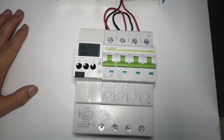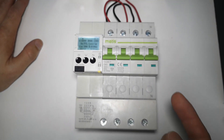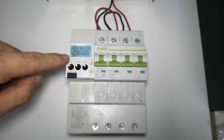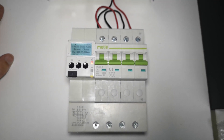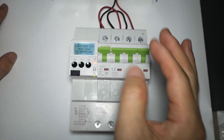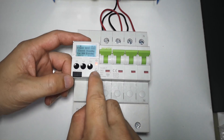Now let's switch on the power again and you will see it will auto reclose when the power recovers. The voltage is now 222 volts — there is a countdown waiting, and it will auto reclose. It delays 10 seconds when the power is switched on to make sure the supply is already stable.